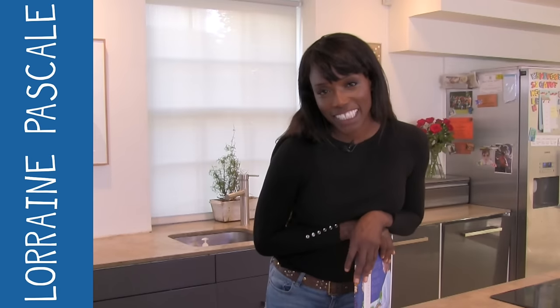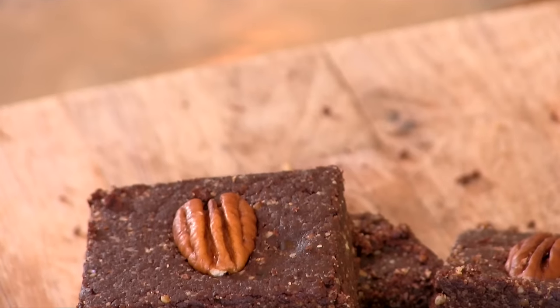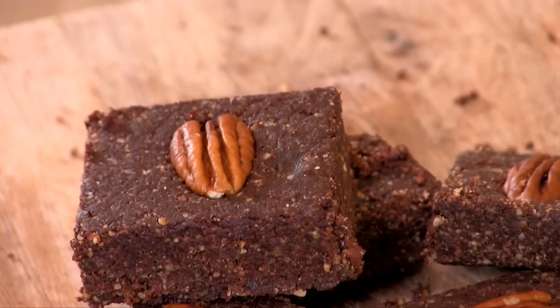Hi Mumsnet, I'm Rowan Pascal and this is my first ever YouTube collaboration. On my channel we ask you to vote for which recipe I should cook from my new book Eating Well Made Easy, and the results are in. The winner is no-bake chocolate brownies.